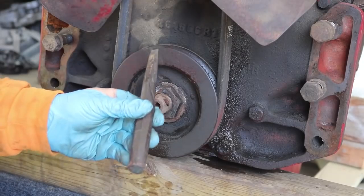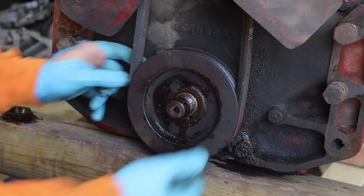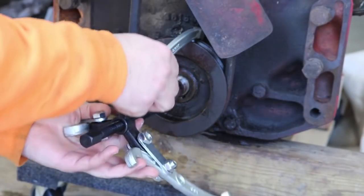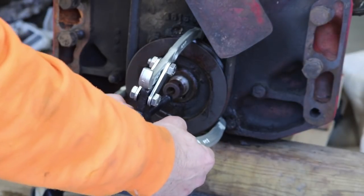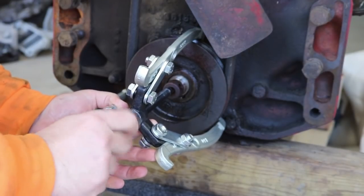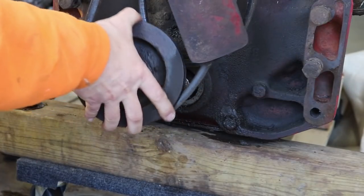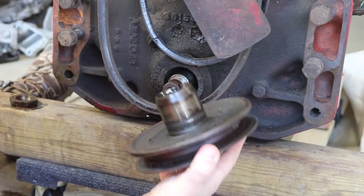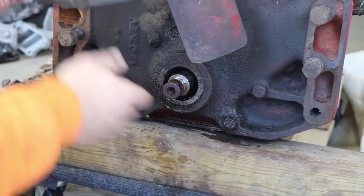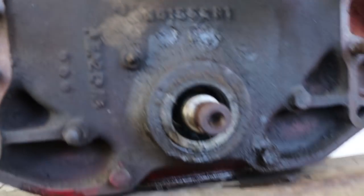Just remember when you use a chisel to pound counterclockwise. That pulley probably needs to get pulled off. So this here is a 6-inch jaw puller — pretty basic, like 20 bucks at the auto parts store, nothing fancy. I'm just hooking it around the pulley. Pulled off the pulley. So that was the belt going up to the water pump and fan, and then this junky one was going to the 12-volt generator.